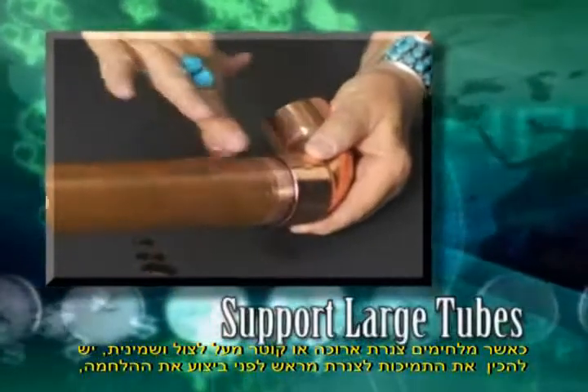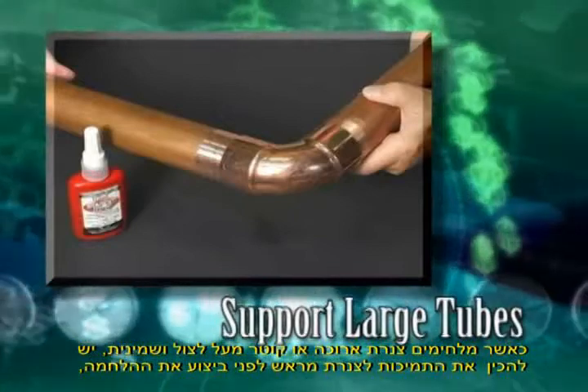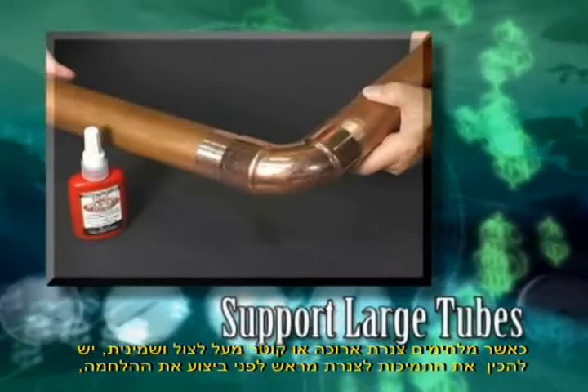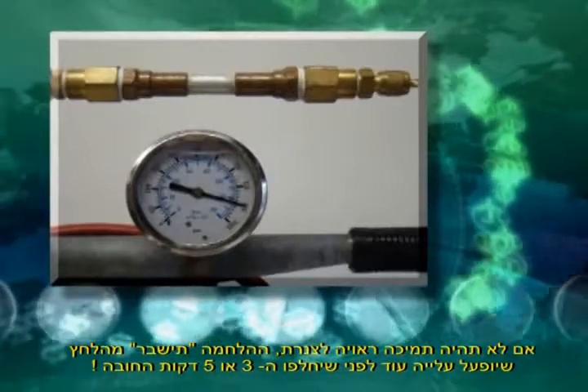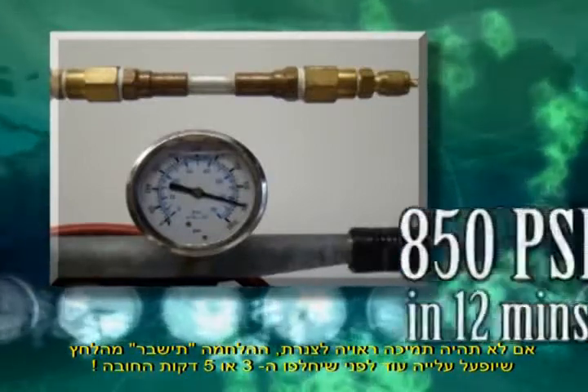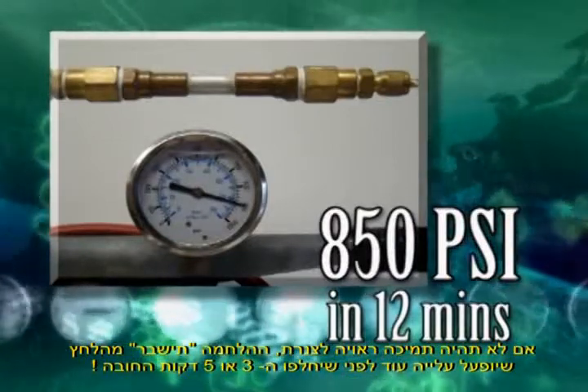When making a bond involving a long length or very large tubing, support the tubing in the final position before making the bond. If the tubing is not supported, the bond will be broken from the stress before the three- or five-minute mandatory period. On large tubing, the bond can give way completely.